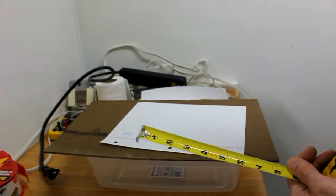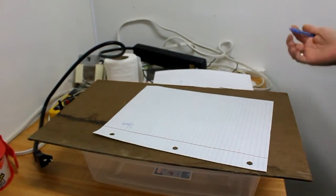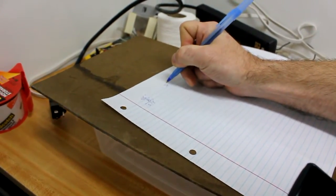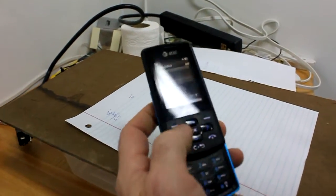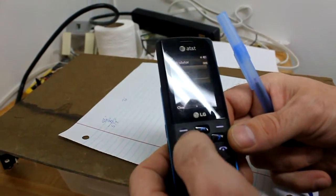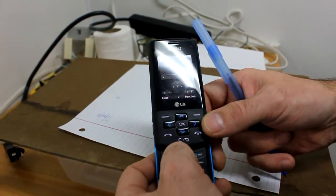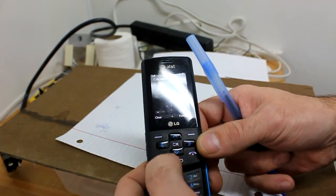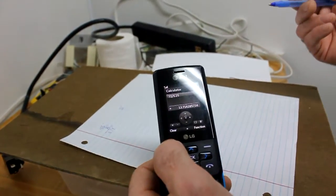Now we're going to figure out the number of shelves. I want a six-foot rack, so that's 72 inches. 72 divided by 5.25 inches equals 13.7 tubs — that's what I could fit.